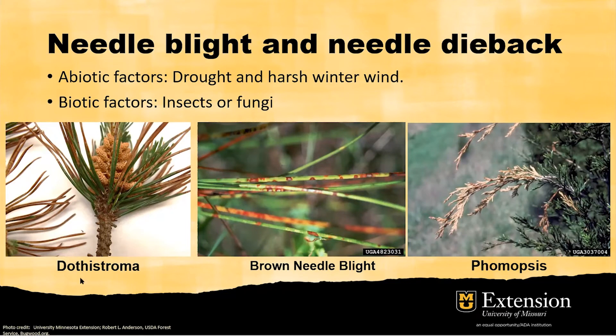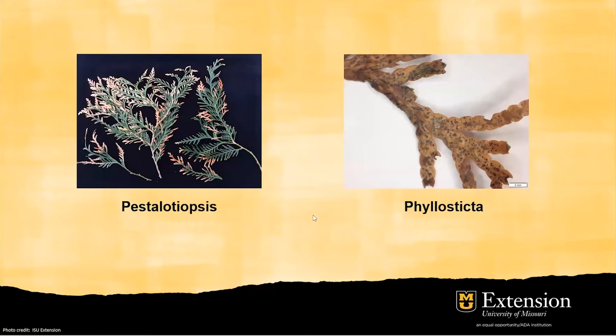Here are some examples. We have Dothistroma and brown needle blight — on specific needles, not just the older ones, they can cause sectional lesions on newly developed needles. They can also cause tip blights or branch blights, such as Diplodia tip blight. Two other diseases are Pestalotiopsis and Phyllosticta needle blights, which normally cause damage to newly developed shoots or needles. Some fungal pathogens produce black dots on the surface of the needle — these are fruiting bodies on mature leaves. They overwinter in these structures and germinate in spring, producing spores transmitted by rainfall or wind.